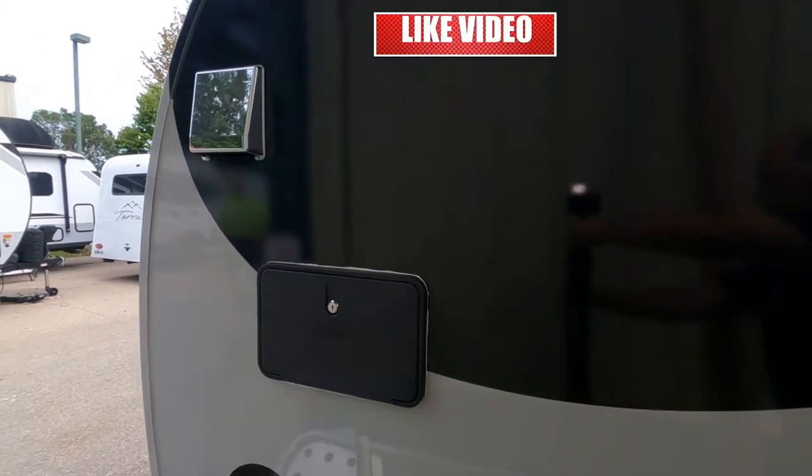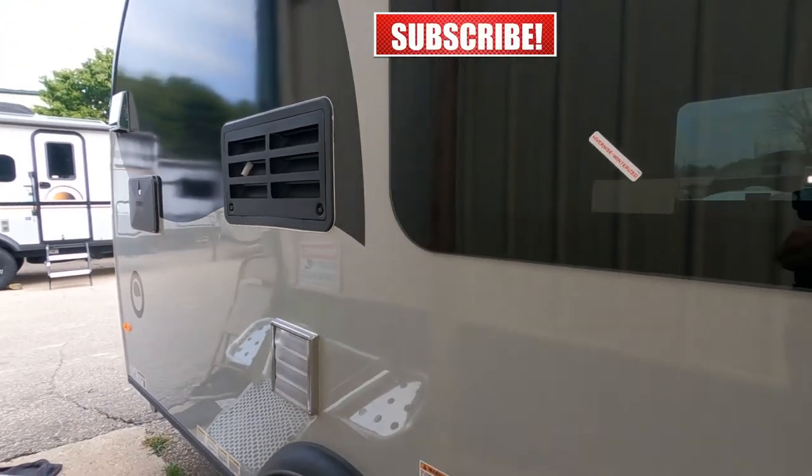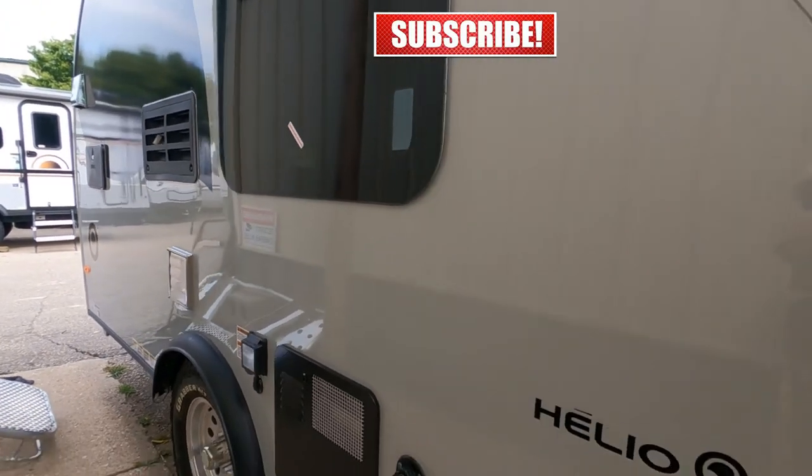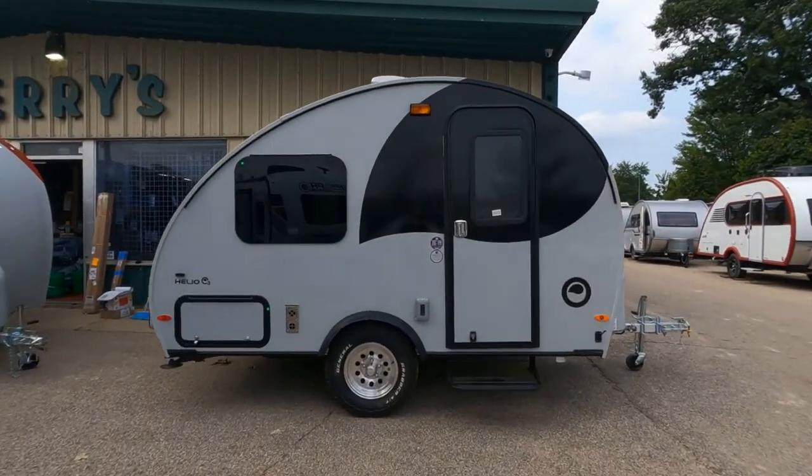And here's your exterior shower outlet. If you like the video and you're getting value from it, please go ahead and hit that thumbs up button. This is Tony talking RVs, looking at the Helo 03 series.